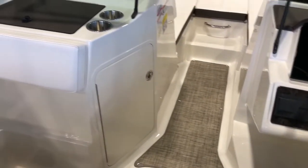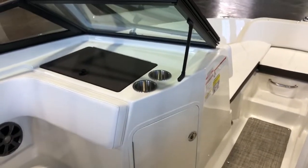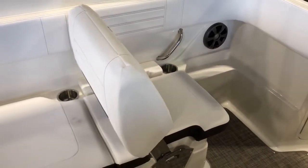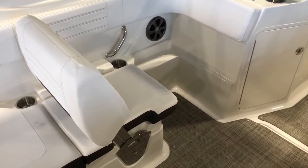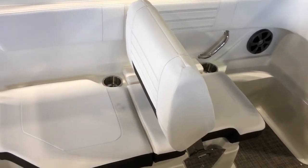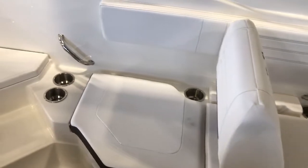Moving over to the port side, we've got a huge storage compartment, and this one has a sun lounger option as opposed to a dual captain's chair option, which we do have on some of our models as well. This backrest can be flipped forward to turn into a rear-facing sun lounger.